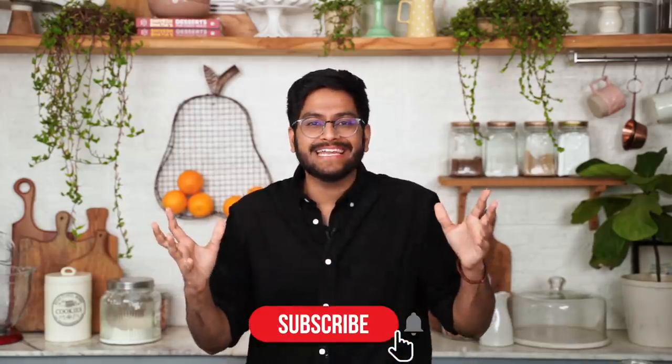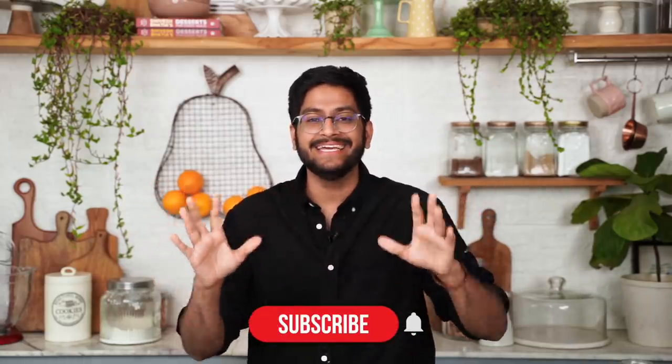I had so much fun testing and trying these hacks in my kitchen. While half of them were absolutely disastrous, I still found a couple that I could actually use. If you enjoyed watching this video, give it a big thumbs up and subscribe to my channel. If there are any other crazy hacks out there that you'd want me to try, leave them in the comments below. I'll see you guys next week with another video. Until then, happy baking!